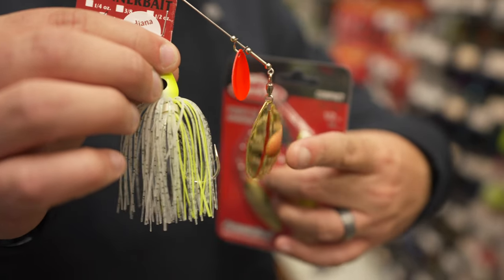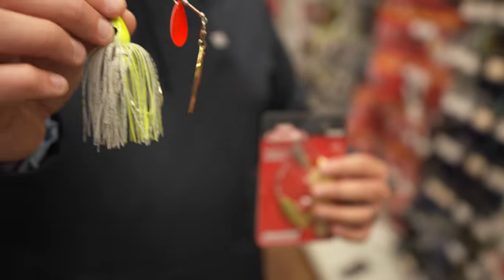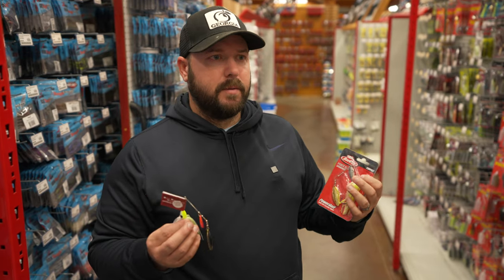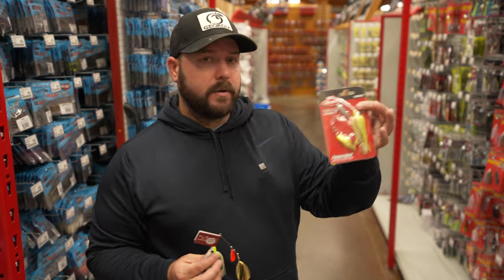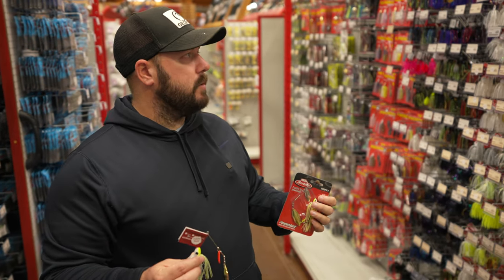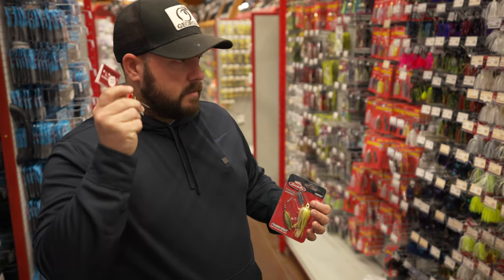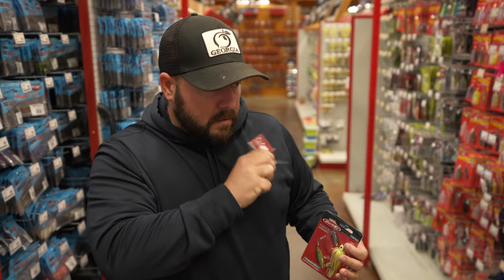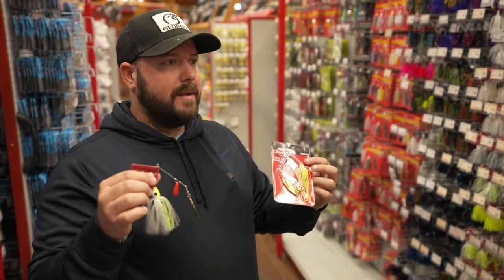That orange kicker blade is something a lot of muddy water specialists — probably from Oklahoma — threw first. It's migrated to the Southeast and all over the country. Anything with an orange kicker blade is solid. A spinnerbait can be homemade or from any quality brand. Berkeley has a new spinnerbait I've been enjoying for its durability. You could find a great spinnerbait at a mom-and-pop shop nobody else has. Chartreuse and white — you can't go wrong. Then figure out what blade combo they want.